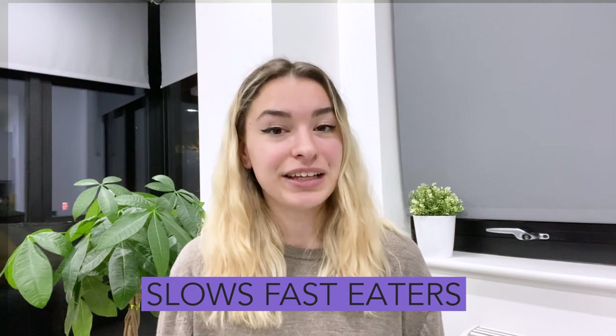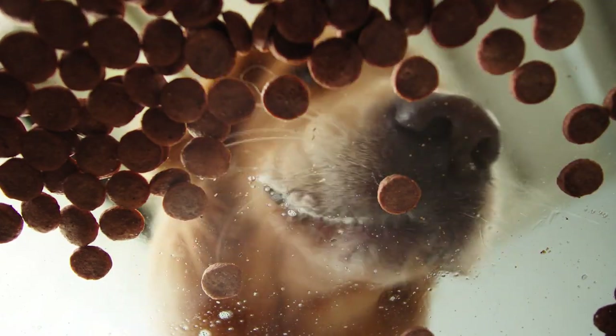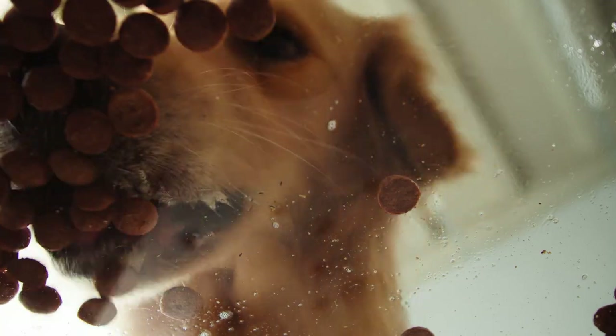Slows down fast eaters. Dogs who are known to eat fast can benefit from an elevated bowl. This can slow them down when eating because they have to eat at a more upright position. Also, slow feeder bowls are great to use with dogs who tend to eat very fast.